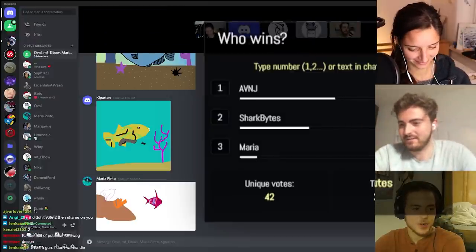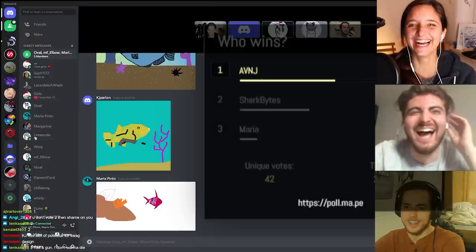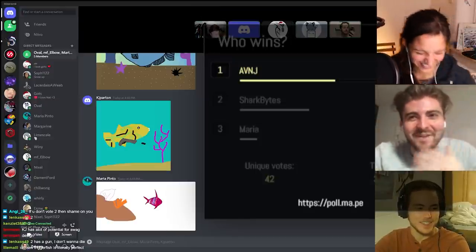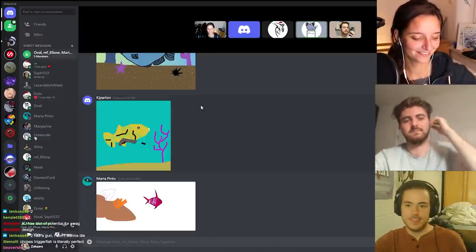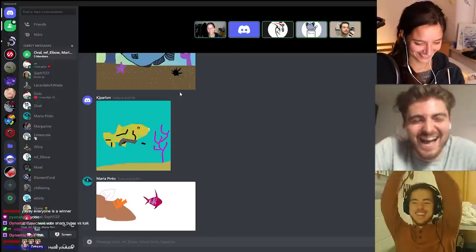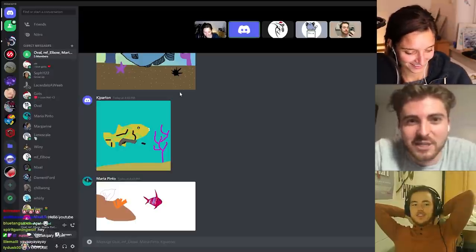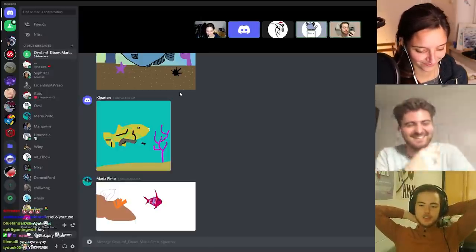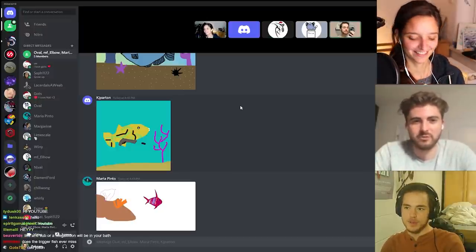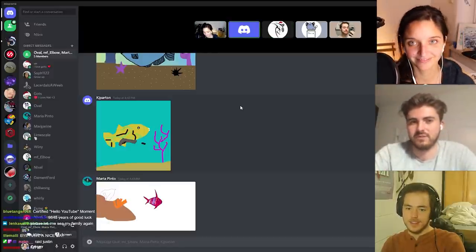Final results: according to the judges Christian won, according to chat Zach won, and Maria claims she won — so they declare a three-way tie. Viewers are encouraged to comment who they think won and to subscribe. The group thanks the judges Elbow and Oval for choosing the fish and wraps up, calling it a fun game.